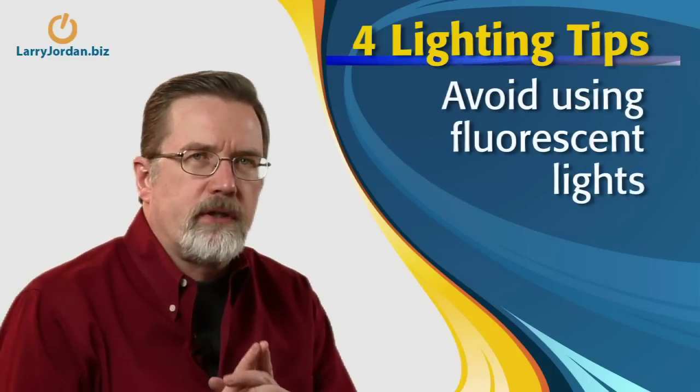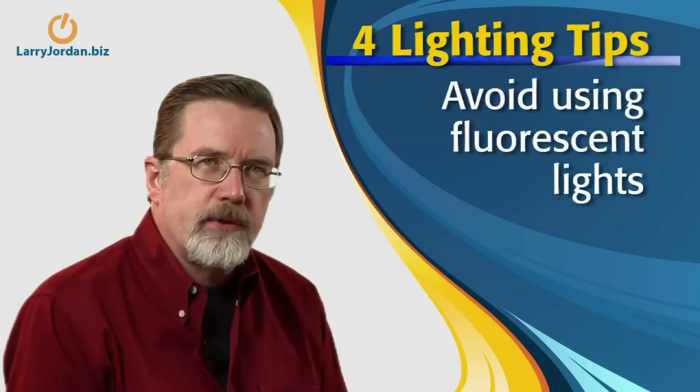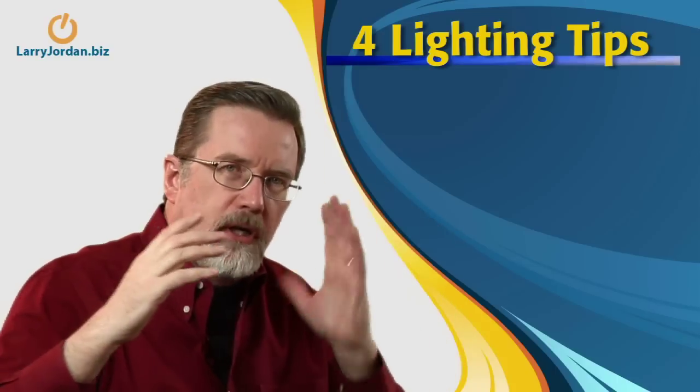Also avoid fluorescent lights. Unless specially built, fluorescent lights have a very blue-green tint which is almost impossible to get rid of in your video — fluorescent lights are not a good thing. If you're using the sun for lighting outside, never shoot with the sun as your key light; it's way too harsh, and there's nothing you can bring in from the other side to make those shadows disappear.